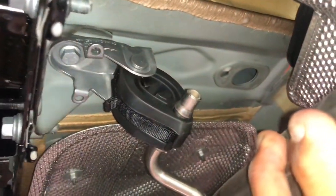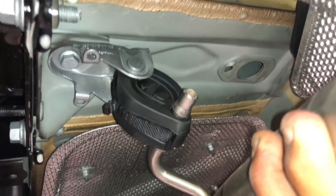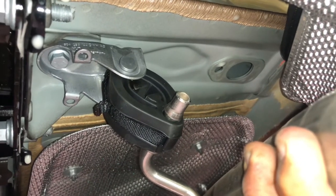Next, there is a 13mm bolt up there that holds this bracket. It's best to do this on the bench — take it down and then hang it back up so you can reinstall it when you put the new tip on.